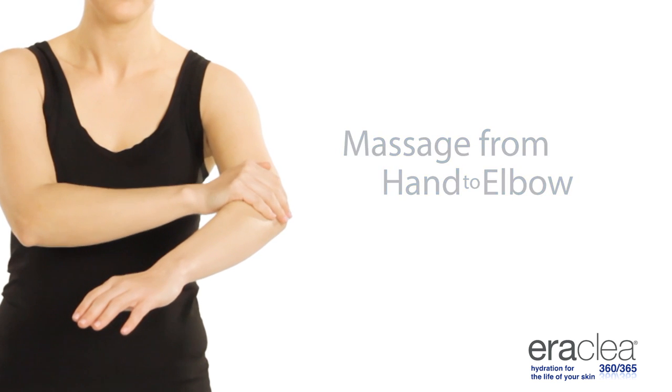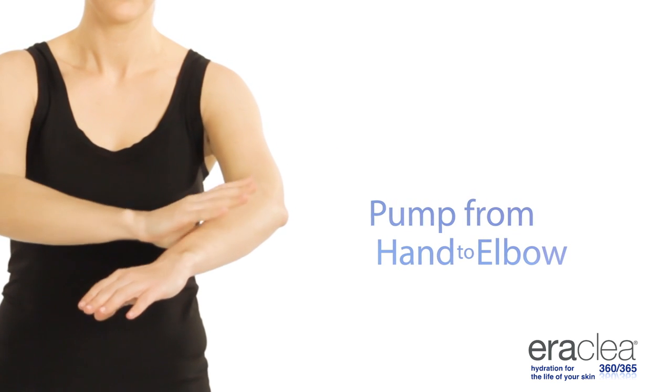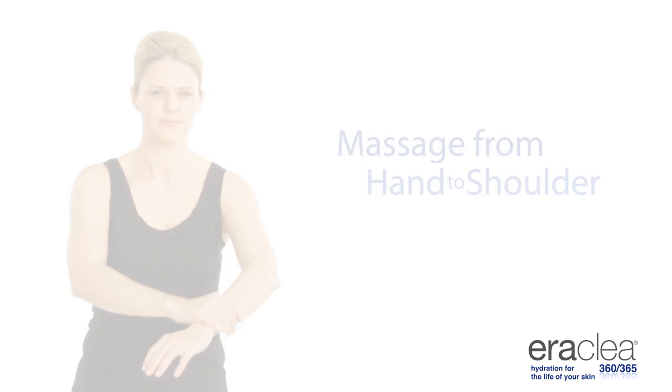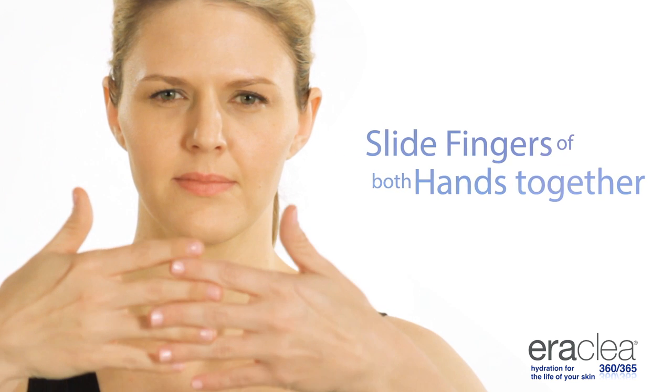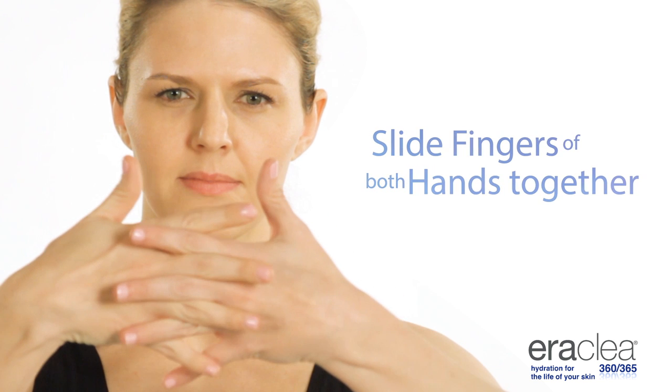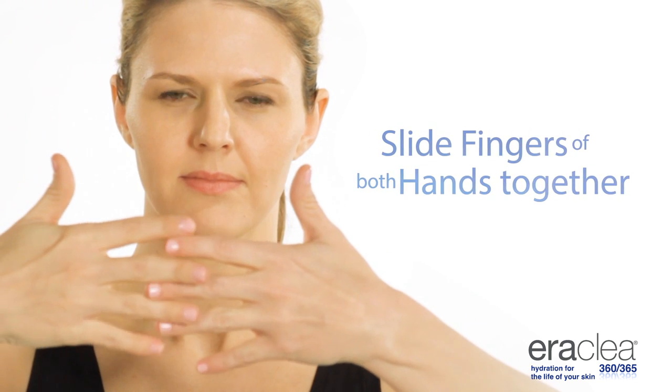Massage from hand to elbow. Pump from hand to elbow. Massage from hand to shoulder. Slide fingers of both hands together as if you were putting on tight gloves.